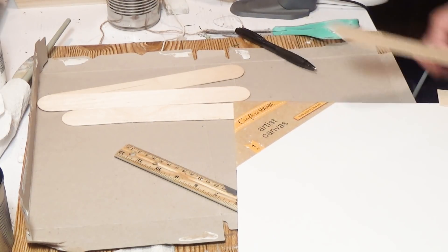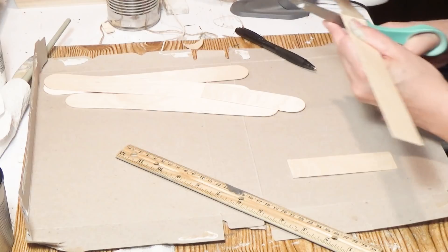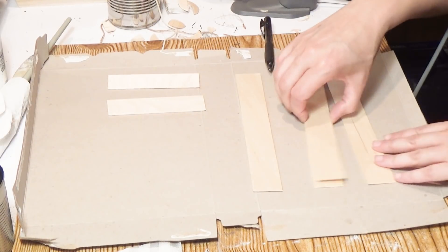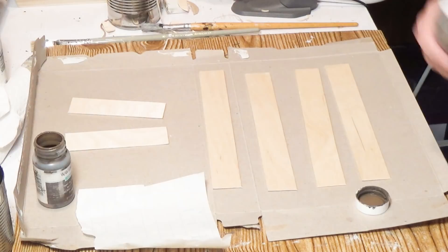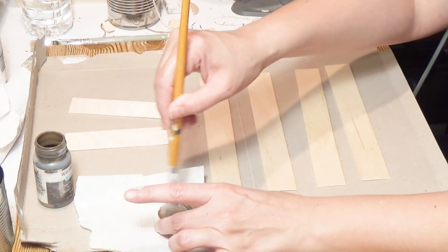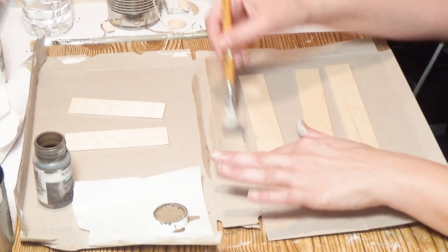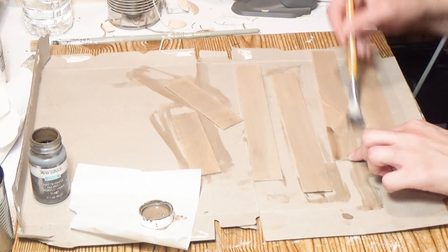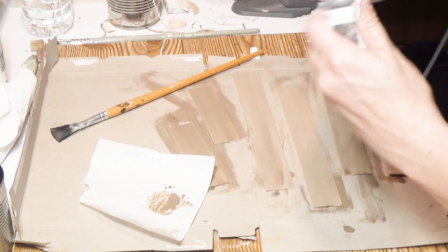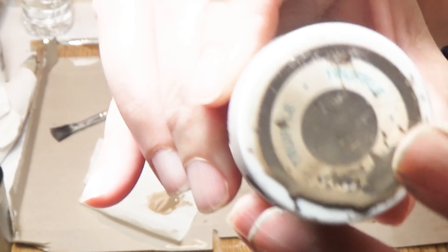Okay, DIY number one: the evergreen peace tree decor. I took jumbo popsicle sticks from Walmart — fairly inexpensive for a whole bag — but you'll only use six of them. I made a mistake cutting one in half; you need more than a half, so do four whole ones with just the rounded edge cut off, and two at three-quarter length. I shook up my Waverly chalk paint in Truffle, added some water to the cap, and got a really light stain — exactly the look I wanted.